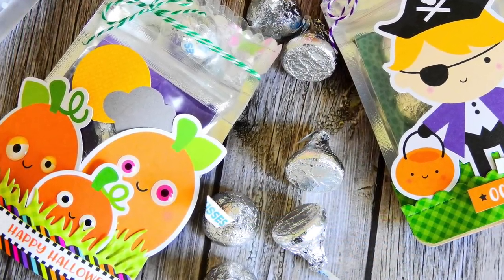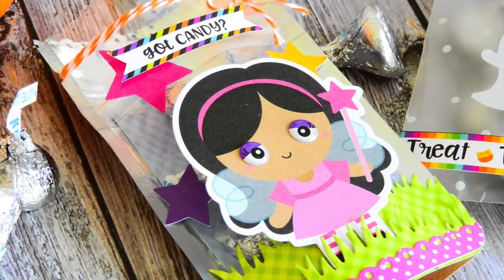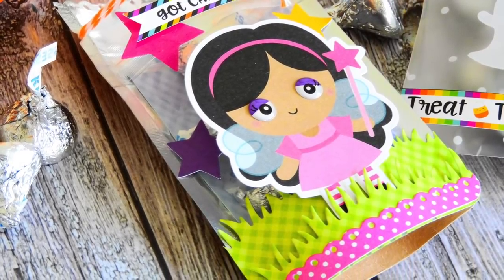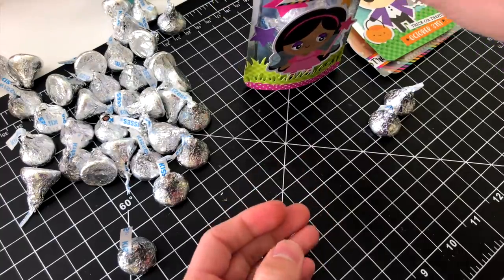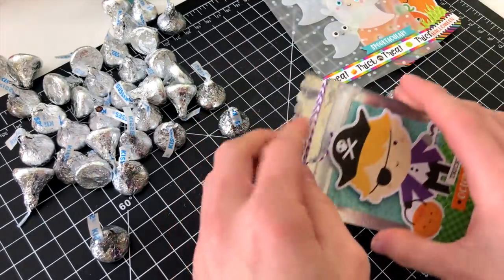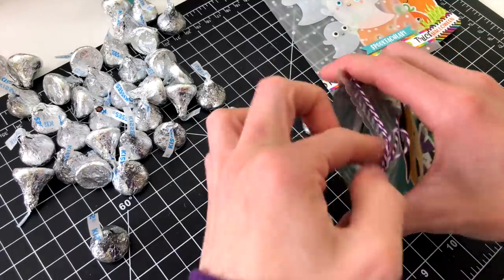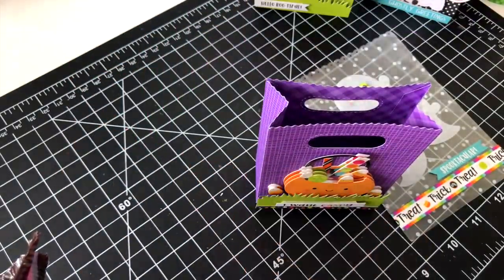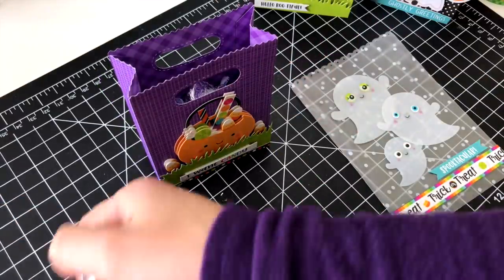I filled all of these goodie bags with some Hershey Kisses, but you can fill them with anything — even little treats like lip balm and other small things. The craft bags stand up after you've added the candy inside because there's a little pouch at the bottom that opens up as you start adding things in, allowing the bag to stand up afterwards. The Lawn Fawn goodie bags don't seem like they'd hold a lot, but really you can fit a lot of candy inside each one.